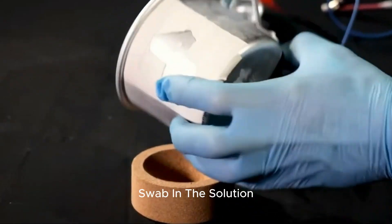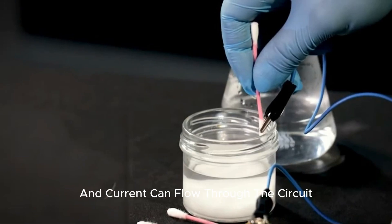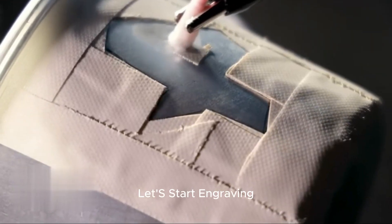Now, all we have to do is soak the cotton swab in the solution so that the so-called salt bridge appears and current can flow through the circuit. Let's start engraving.